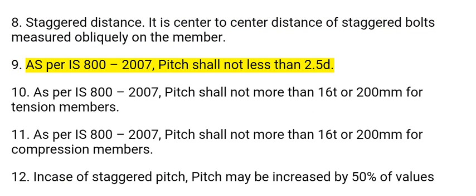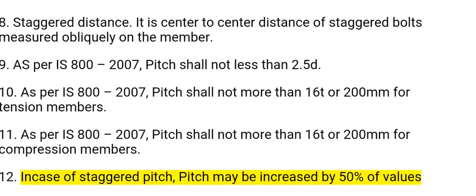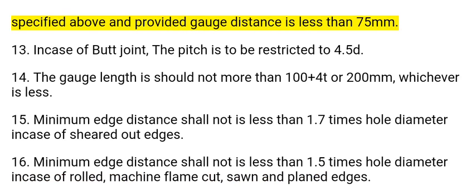9. As per IS 800:2007, pitch shall not be less than 2.5d. 10. As per IS 800:2007, pitch shall not be more than 16t or 200 millimeters for tension members. 11. As per IS 800:2007, pitch shall not be more than 16t or 200 millimeters for compression members. 12. In case of staggered pitch, the pitch may be increased by 50% of the value specified above, provided the gauge distance is less than 75 millimeters.